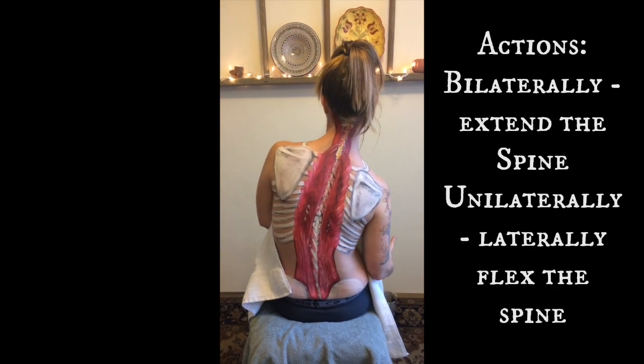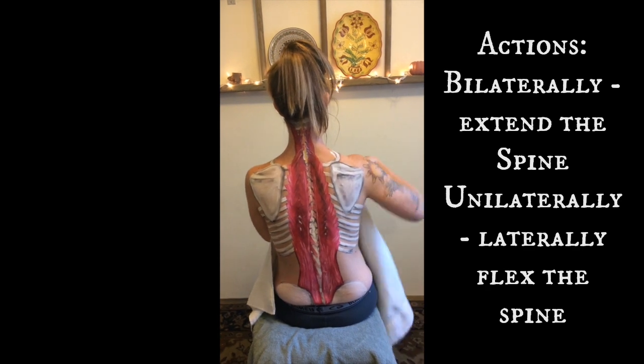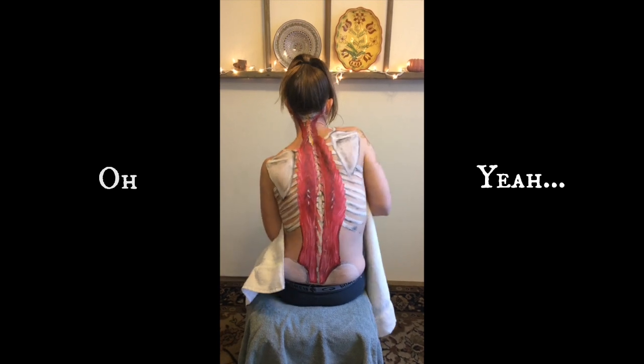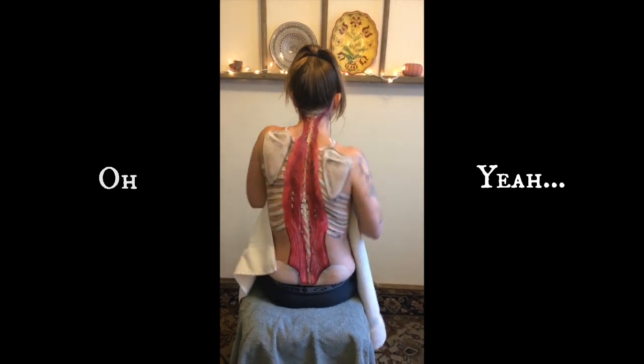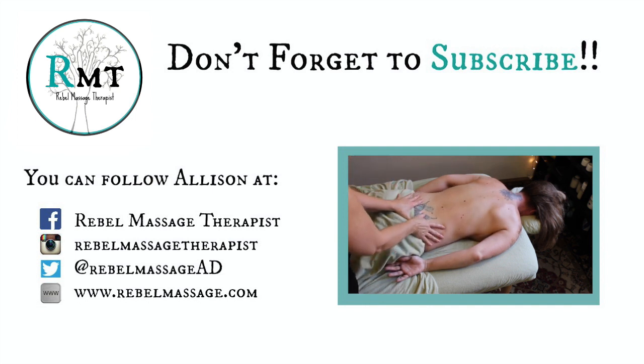The erector spinae group does extension — we just saw that — and it also does lateral flexion of the spine. And if you want to, it can dance. Thanks for watching, hope you liked it — click the thumbs up if you did, don't forget to subscribe, follow me on social media, and don't forget to be awesome.